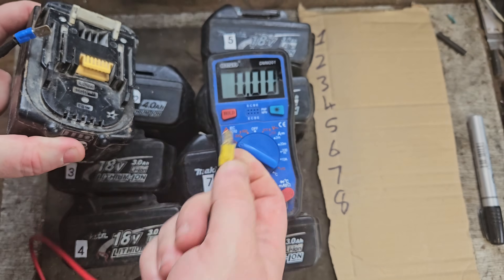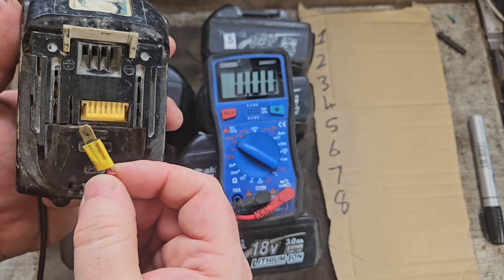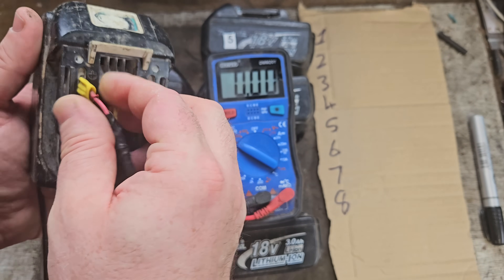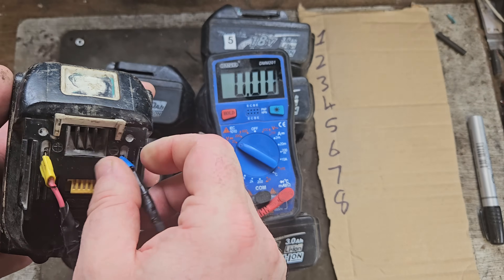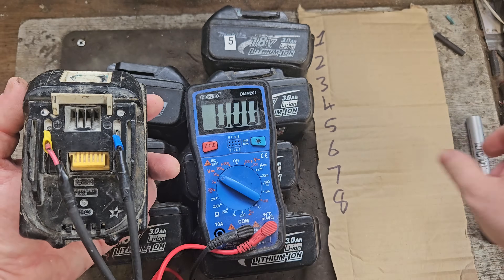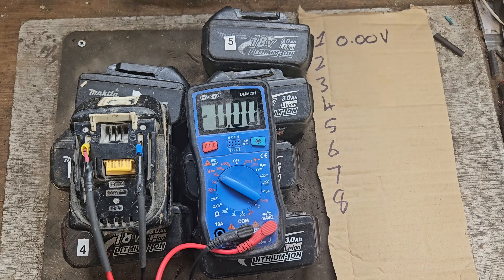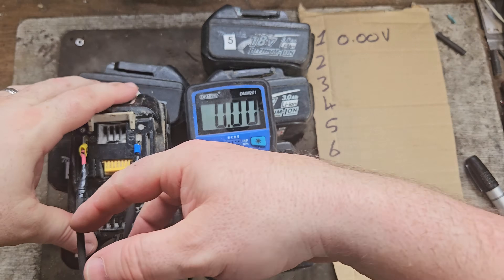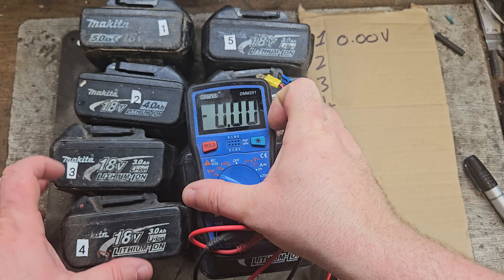I've adapted the terminals to go into all types of batteries. The red wire goes onto the plus terminal — you can see the plus clearly marked there — and this goes onto the negative terminal. This one is actually showing zero voltage. That could be very very good or very very bad depending on what's wrong. It can mean all the cells are dead, making it a complete recycling job, or it could just be a breaking connection.